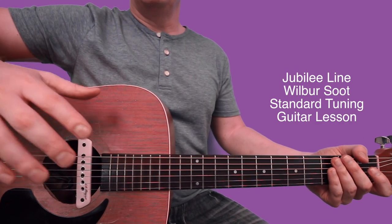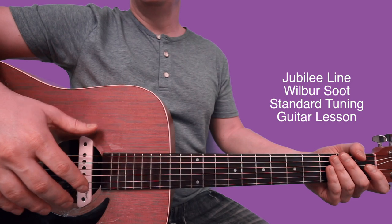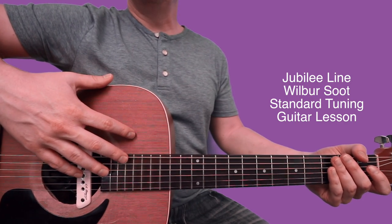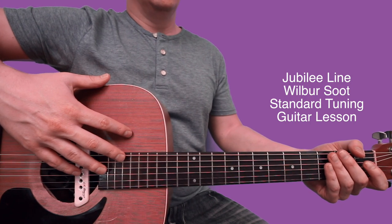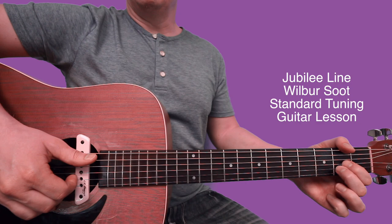I just wanted to walk you through the sections to this song really slowly. This is all standard tuning — you don't need to do any special tuning or anything. So the intro and verse, here's what I've got for that.